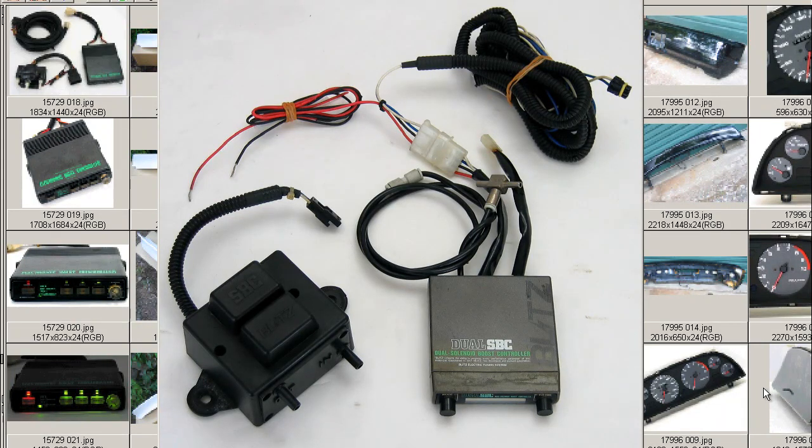I have for you a dual SBC boost controller called the Dual Solenoid Boost Controller by the Blitz Company of Japan. This is the controller here, the solenoid valve — it's a dual solenoid type valve. The controller is in the passenger side of the vehicle. The solenoid is to be located on the engine side. This is the harness, which passes through the firewall between the controller and the solenoid, and the electrical harness.